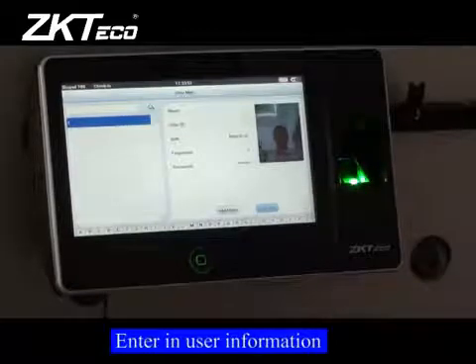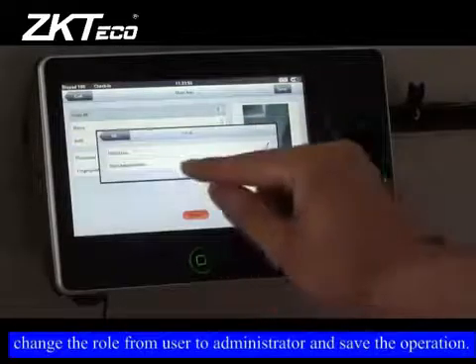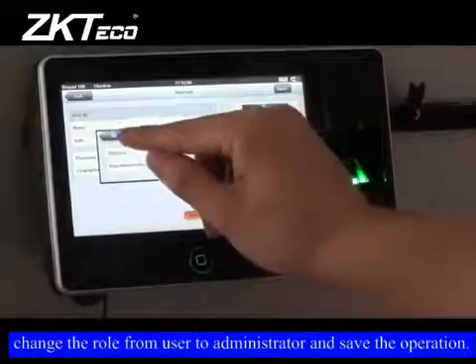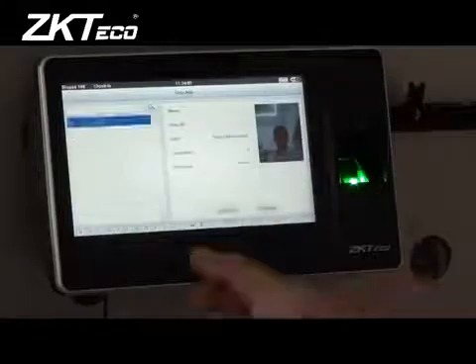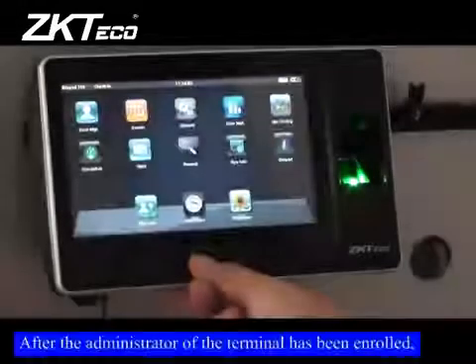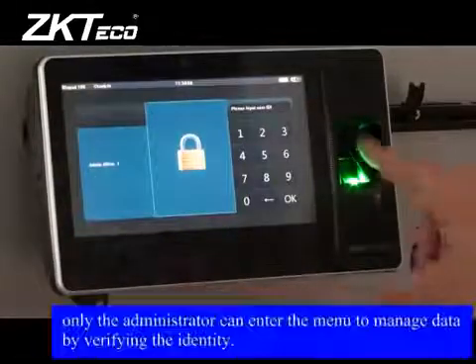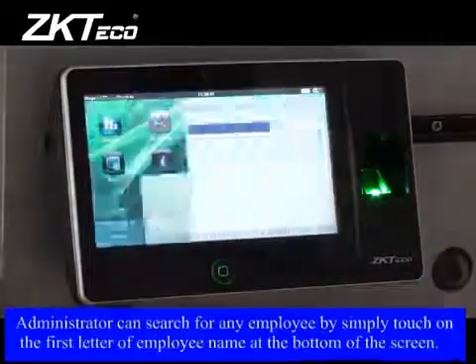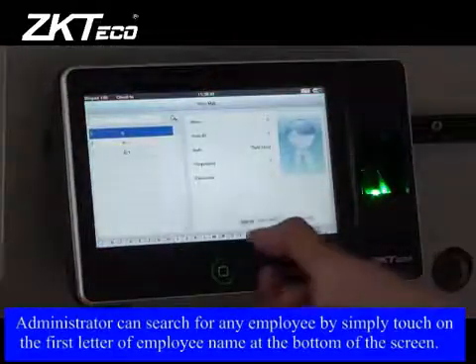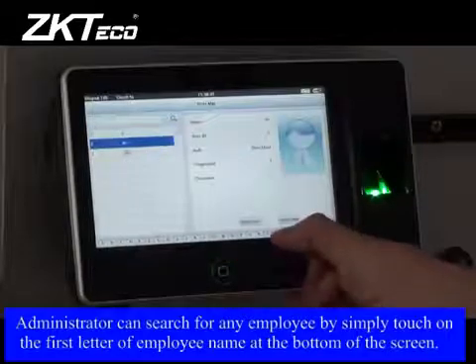Enroll administrator: enter in user information, then change the role from user to administrator and save the operation. After the administrator of the terminal has been enrolled, only the administrator can enter the menu to manage data by verifying identity. The administrator can search for any employee by simply touching the first letter of the employee's name at the bottom of the screen.